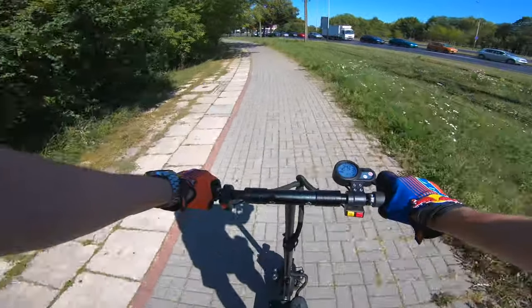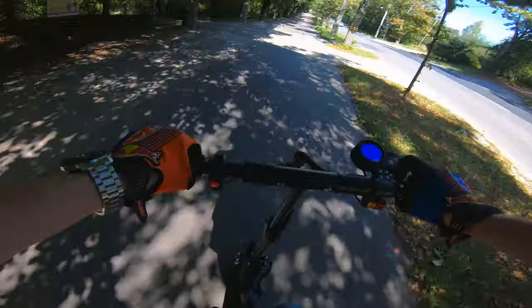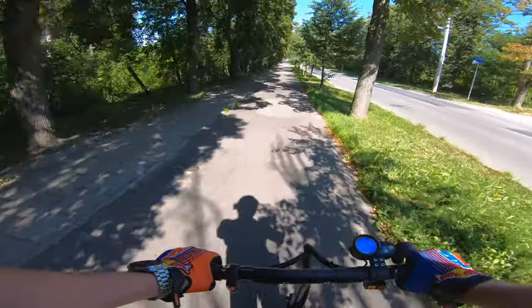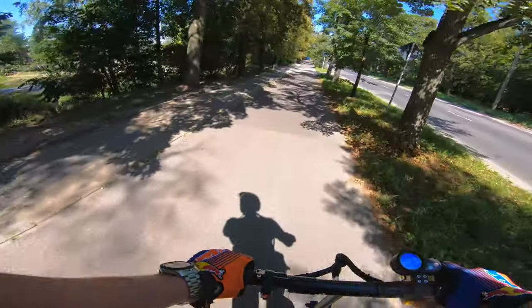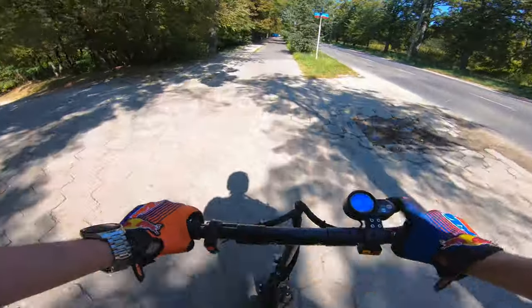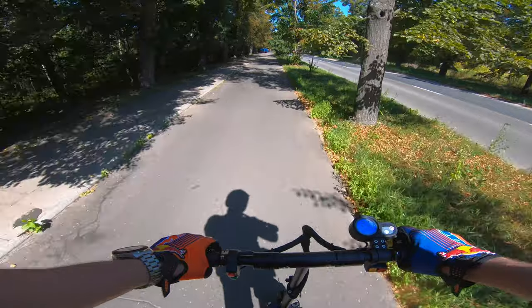I will not even touch turbo mode for now — that is insane. So far I did about one hour ride yesterday on this beast and I have to say it's working insane. Front suspension and rear one seem to be working a little bit better than on the Langfeite, but it's still using the same system. So don't expect some high quality suspension — it's just working.